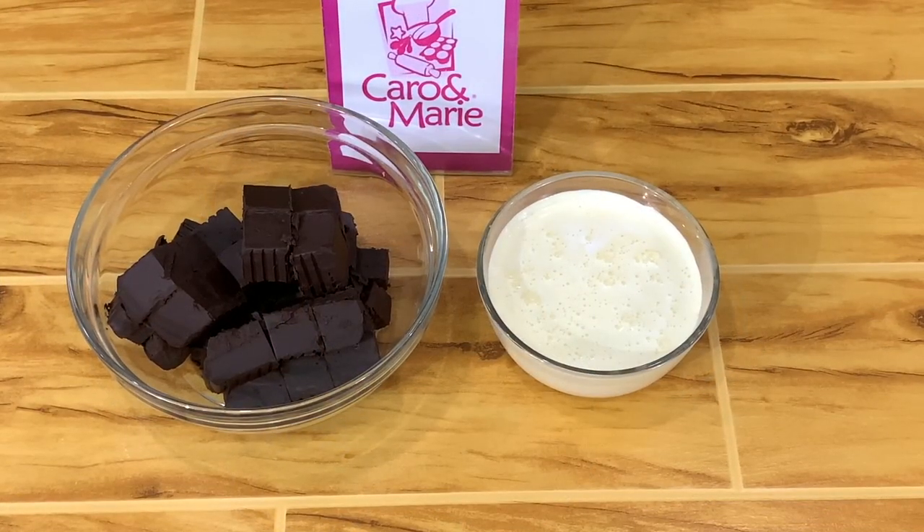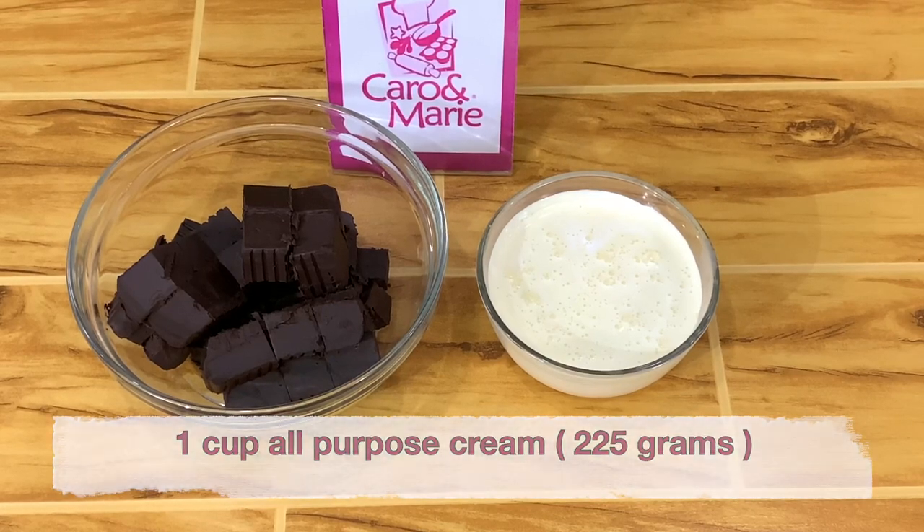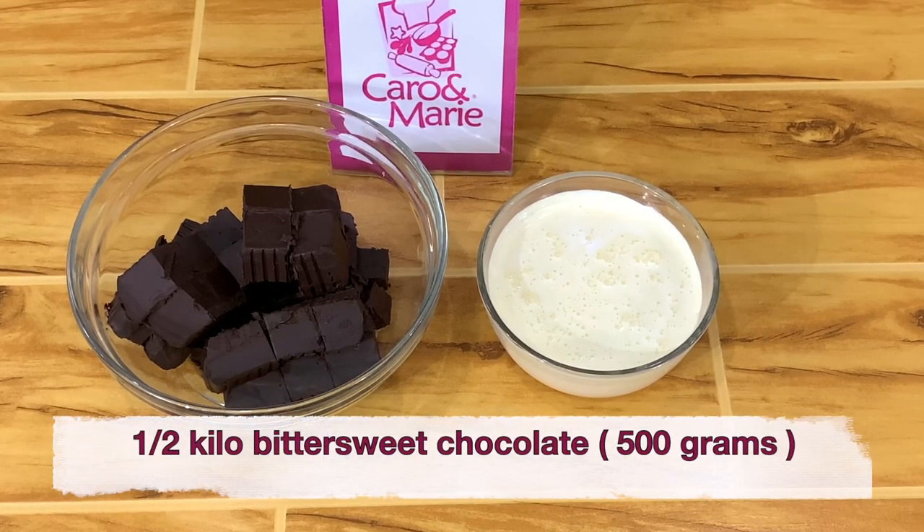For the ganache, you need one cup of all-purpose cream and one-half kilo of chocolate. You can use bittersweet, semi-sweet, dark or milk chocolate.